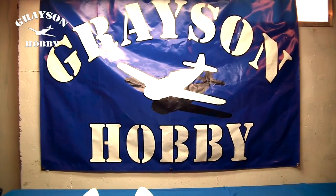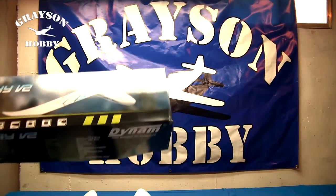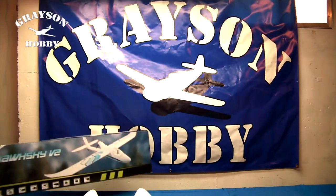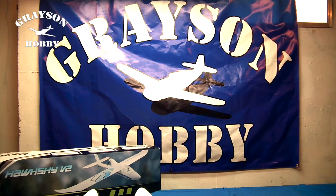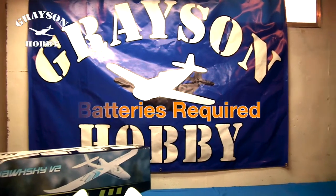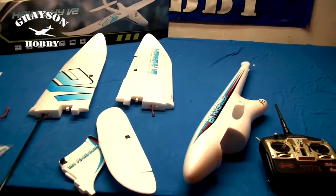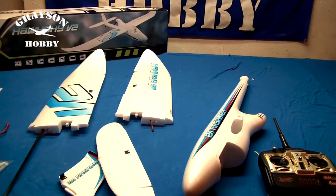I'm Jeff for Grayson Hobby and today I'm going to be checking out the Dynam Hawk Sky V2 ready-to-fly airplane. A ready-to-fly airplane, just in case you don't know, means everything is in the box you need to make it fly, with the exception of batteries for the radio. I have everything laid out on the table already. I put the decals on it already to save a little time — I don't want to bore you with a two-hour video.